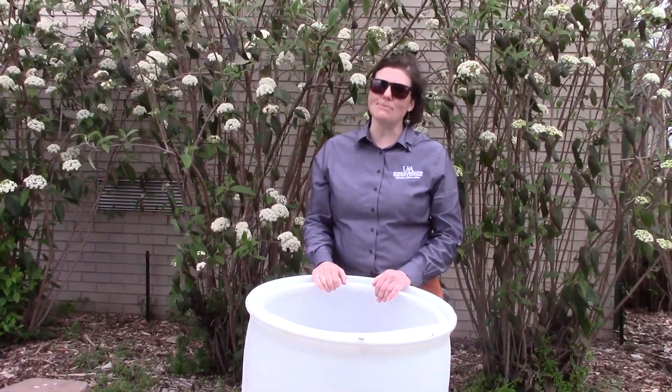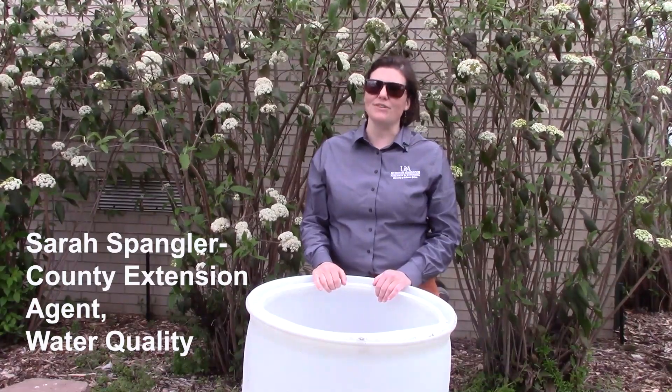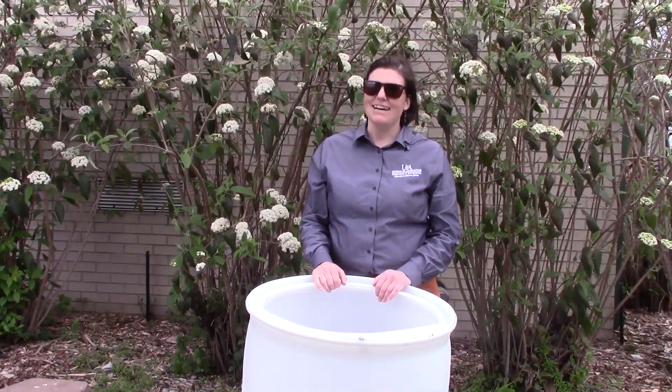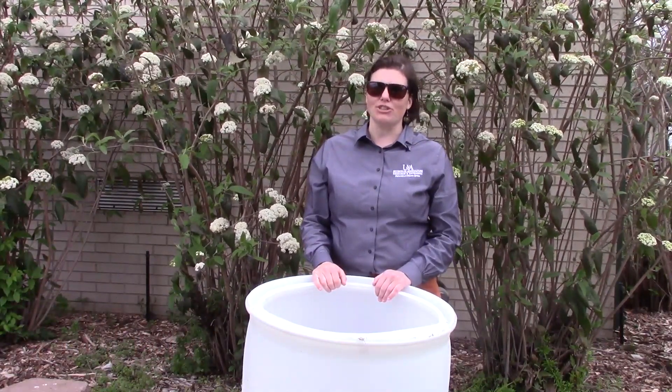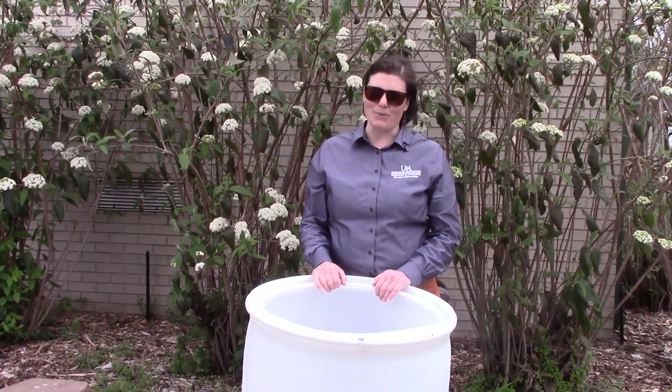Hi, my name is Sarah Spangler and I'm a County Extension Agent out of the Washington County Office working on water quality. Today I want to talk with you about the construction and use of rain barrels to improve water quality in our local waterways.